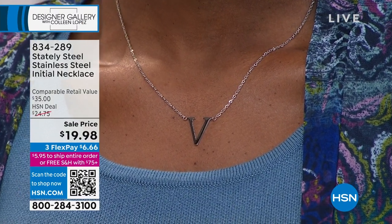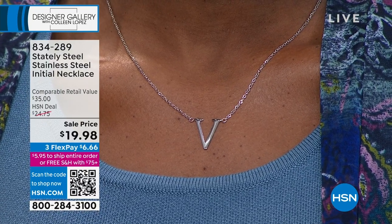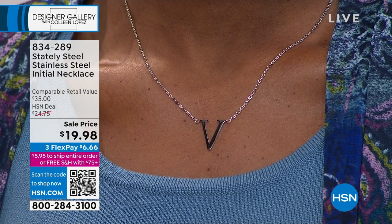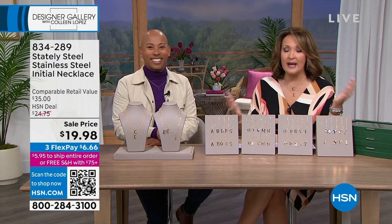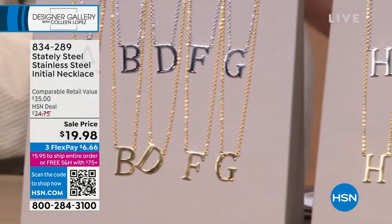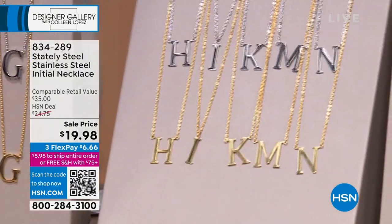Look at how gorgeous that looks on her. I'm telling you, these are classy. We have the most amazing buying team and I told them we need to do an initial. We decided because it's Stately Steel you kind of get the best of all worlds. If this was solid gold we'd have to be very conservative — it'd be much smaller and still be a couple hundred bucks. So we can step up our game and bring you this fabulousness because it's Stately Steel.